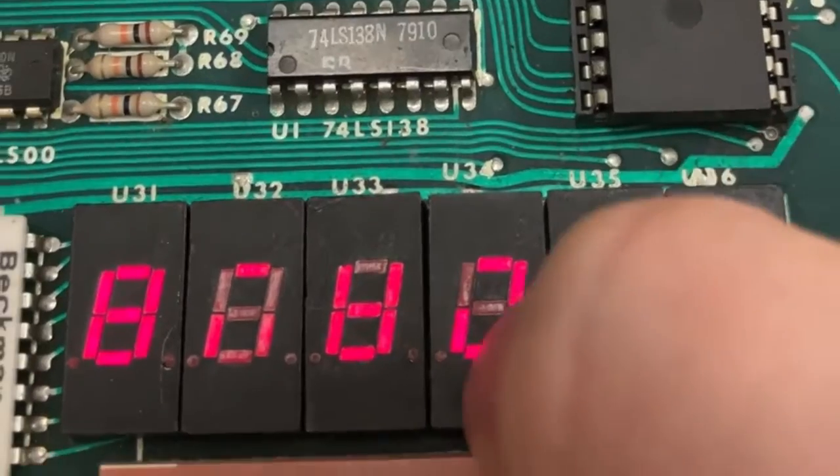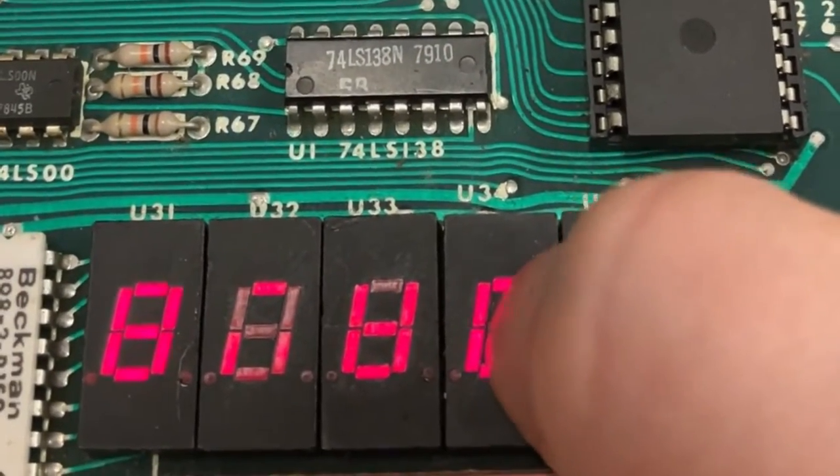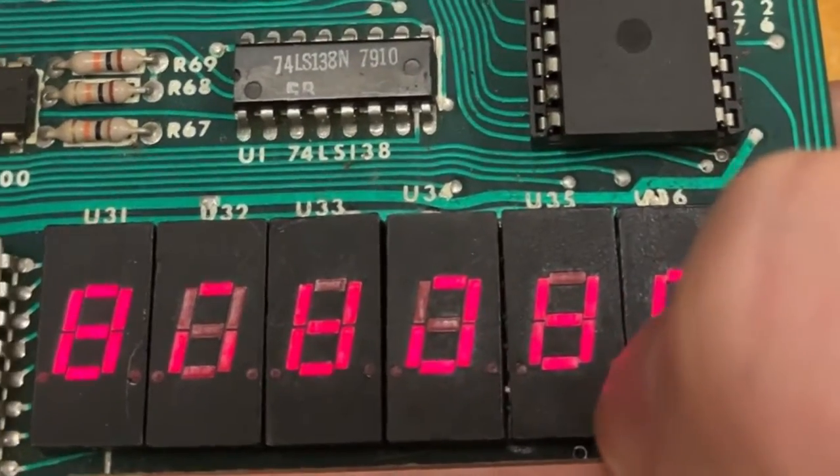Come back here. Let's see if I can do it here. Yep, there — it made something. So when I press down, stuff appears.